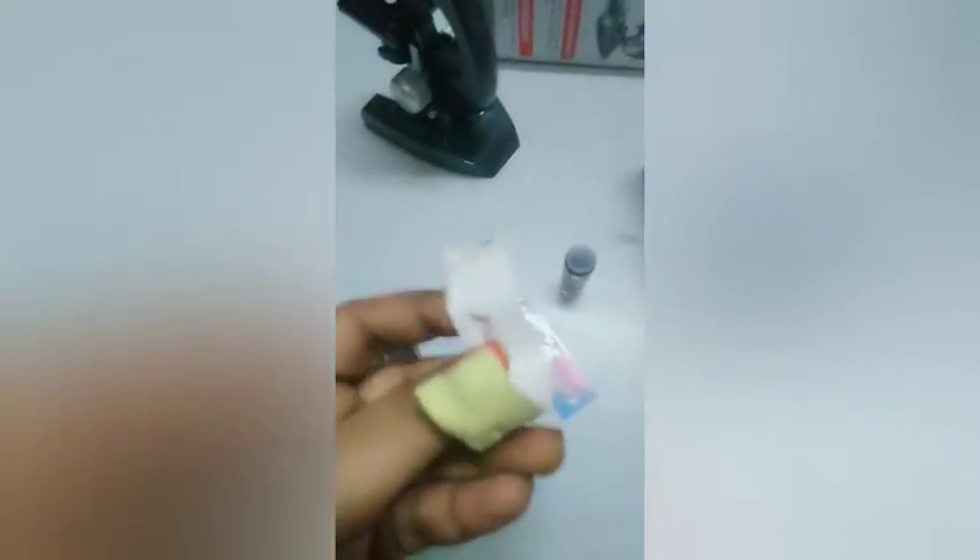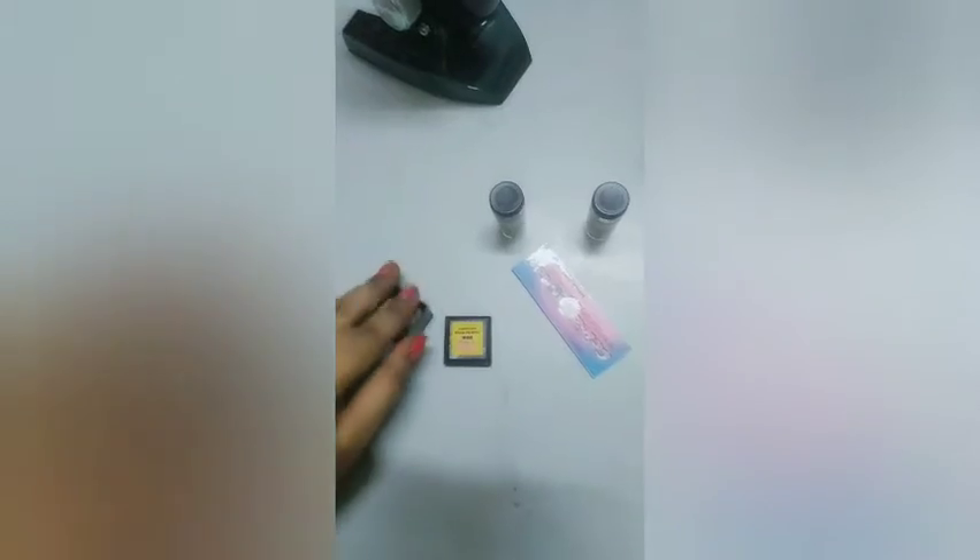Then we got a paper like this — you can see some holes are there, but the focus is not coming well. I don't know exactly what they have given because I have not used a microscope before, so I will tell you what that is. At the bottom we are having the place where we can put the battery.